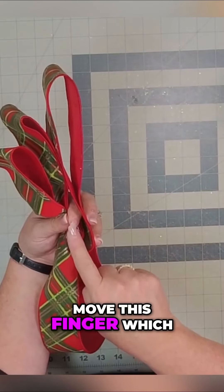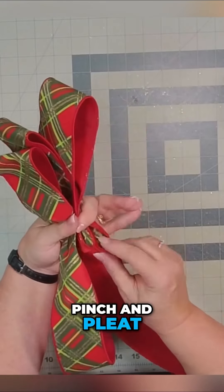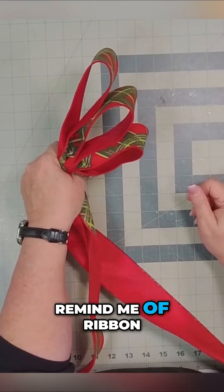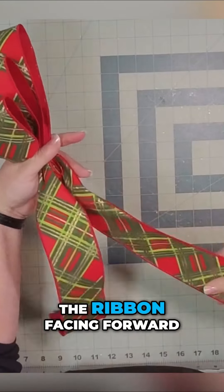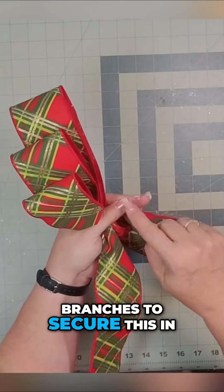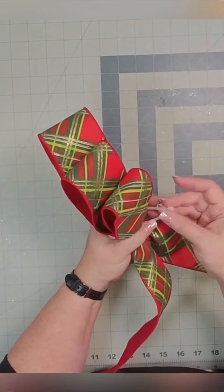Now I'm going to move this finger, which is holding these two loops, to the back behind that loop. We're going to pinch and pleat and stack these. Now that we're ready to tie it off we've got three loops — it does remind me of ribbon candy a little bit. I'm going to twist right here to get the good side of the ribbon facing forward. At this point you can use your tree branches to secure this in, or you can also take a zip tie or wire to secure this.